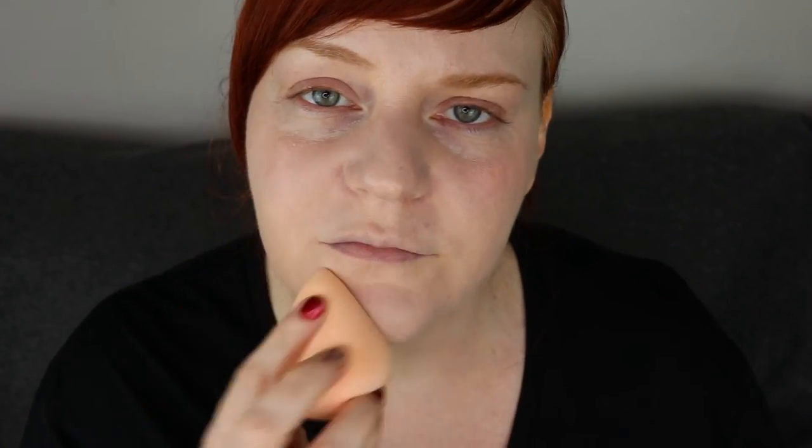Have any of you tried this foundation yet? If you have, let me know your thoughts on it. Maybe you have a different skin type — mine is normal to combo skin, and like I said, I do have some enlarged pores around my nose and chin area. So it would be interesting to hear your experience.